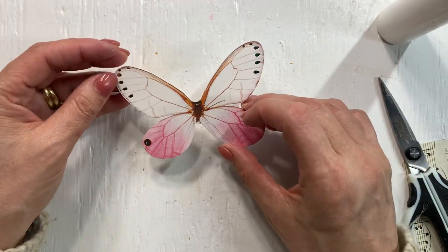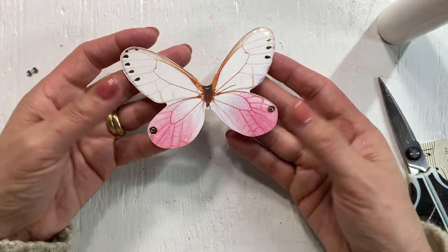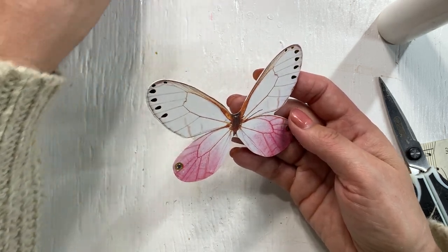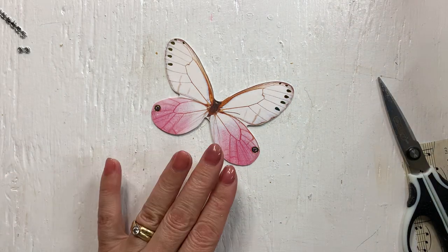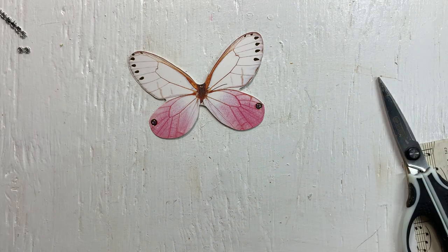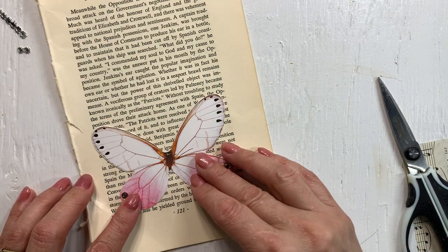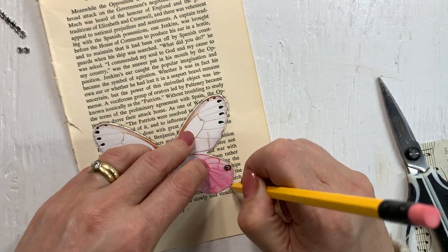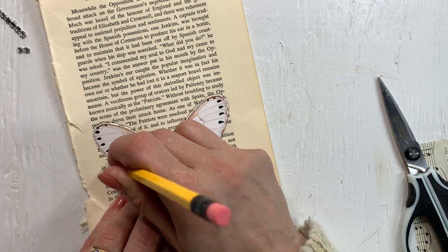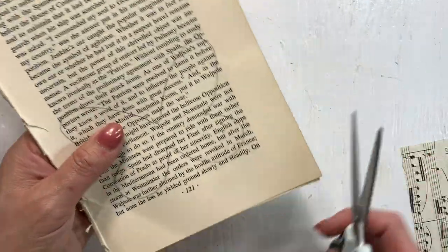The other thing I have are these butterflies that I bought from the dollar store - I think it was just when COVID was done and I liked them so much I bought probably three or four packs and there was a lot in a pack. Now I have so many I'm thinking, how am I going to use all of these? So let's use them as well, because then they are 3D and more usable. I don't know if they are still at the dollar stores or maybe I saw them at Walmart at one point as well.